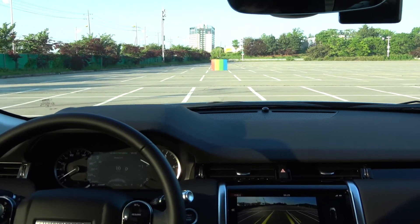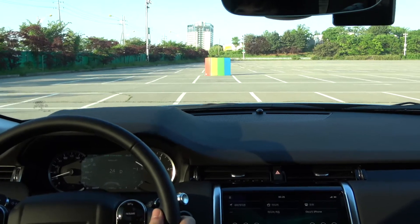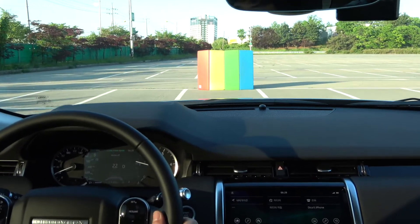Hi everyone, I'm Donna from the Land Rover Guidebook channel. Today we will look at collision avoidance, including autonomous emergency braking.